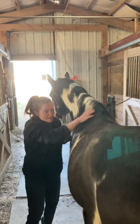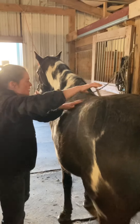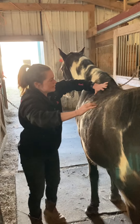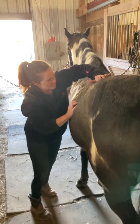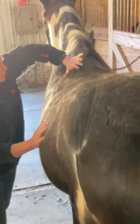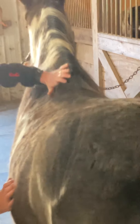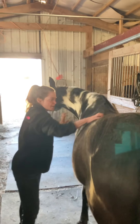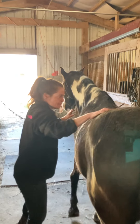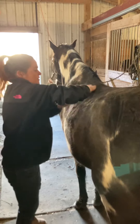Moving on to his back and the longissimus muscles. I'm going to start with just some uprights, and then using the heel of my hand, going into a press and glide. I don't feel any knots or lumps or bumps. Cross fiber friction to separate everything, and ending with some uprights.